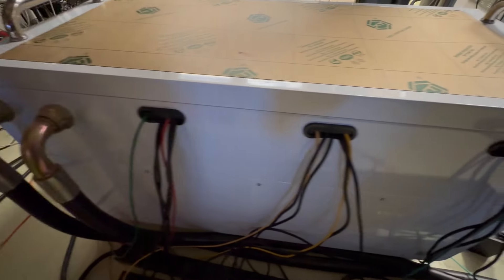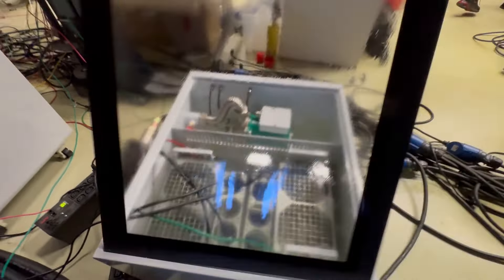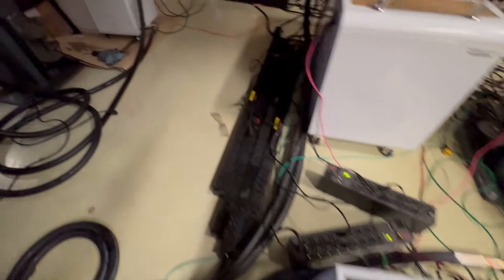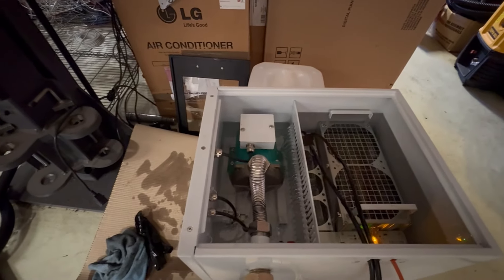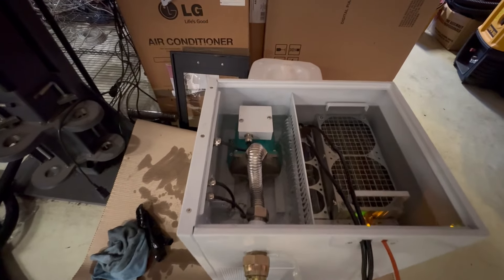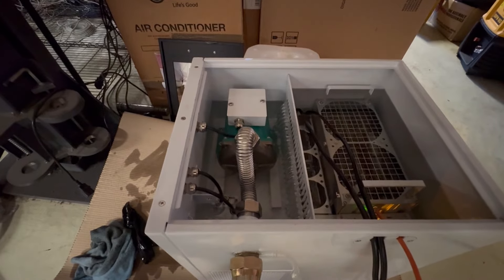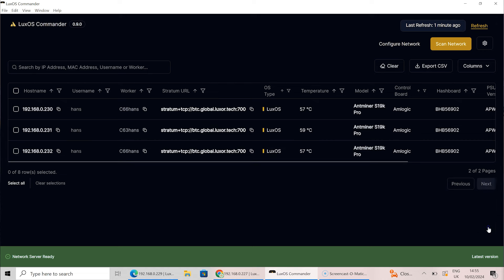We also have the C2 tank here, which is for two miners, and the C1 tank which is for one miner. All of them are running S19K Pros. We deployed the C6, C1, and C2 immersion cooling tanks last week and they are working perfectly. We have overclocked the S19K Pros to 4,400 watts to get maximum performance, better cooling, and reduced noise.